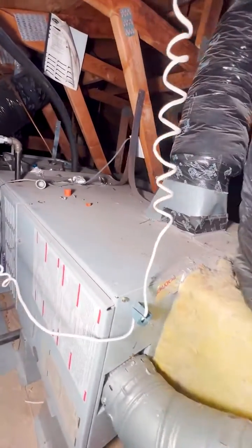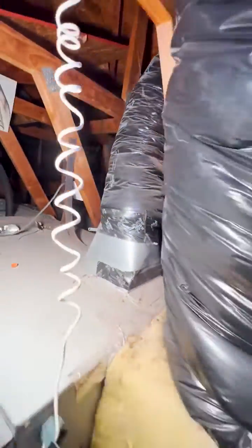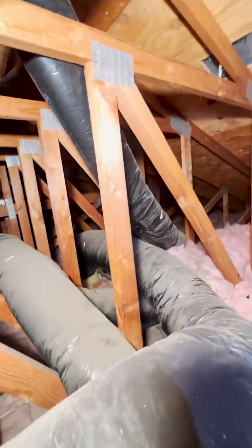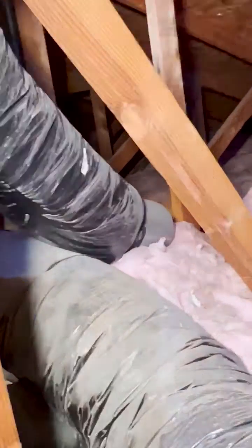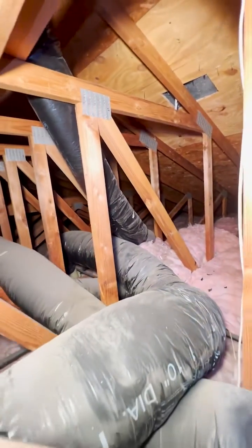The old system was equipped with a fresh air intake duct, but if you look where it's going, it just ends right there in the attic — sucking in fiberglass insulation. We'll fix this issue.